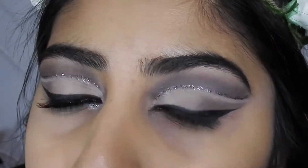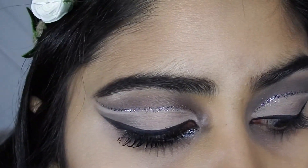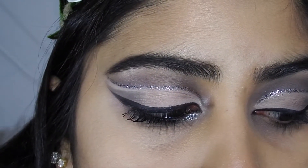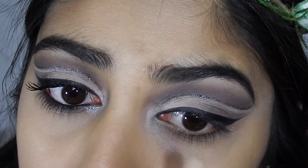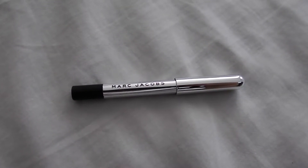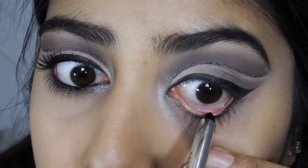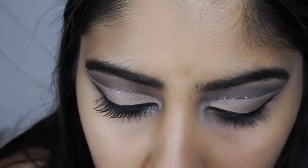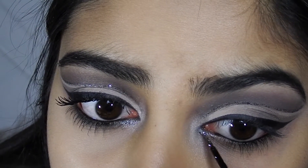Going back into my Naked Basics palette, I'm gonna take the shade Venus, which is that shiny white color, and on a little sponge applicator brush apply that right in the corner. Then I'm gonna take black eyeliner — this is Marc Jacobs — and line my waterline and my upper lash line. I'm gonna go back into my glitter and apply some in my tear duct.